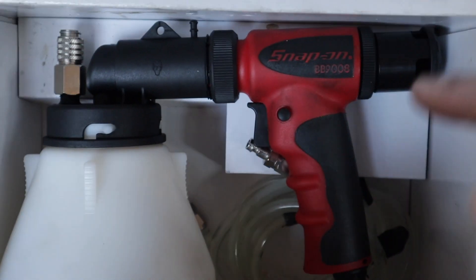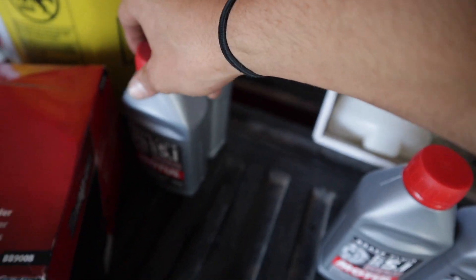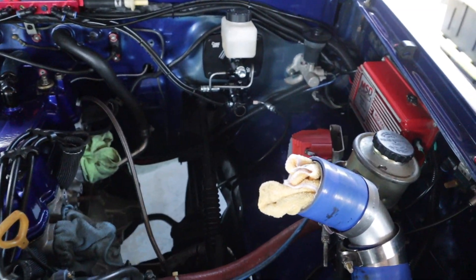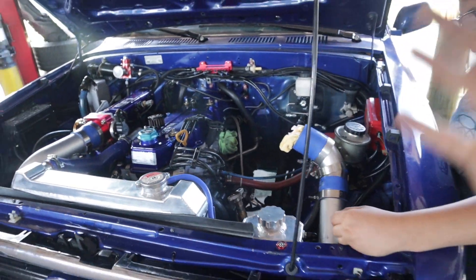One thing I highly suggest when you're doing this: get yourself one of these vacuum bleeders — it saved a lot of time and work. I ended up using two and a half bottles of brake fluid; you're going to want to get yourself three. The Chase Bays brake booster eliminator kit is officially installed. It looks beautiful in the engine bay — it adds a significant amount of room. The old reservoir came way out to here with the brake booster, and now it's all the way against the firewall. It looks so much cleaner and makes my brakes feel so much more solid. The brakes used to be very spongy, and honestly for the power this truck has, that was scary. I'm stoked to drive it and see how it feels on the road — I'll definitely give you guys a video on that.